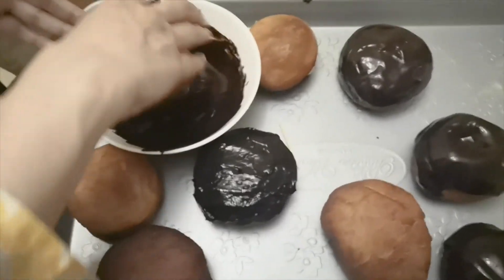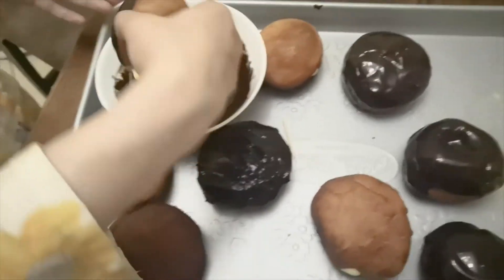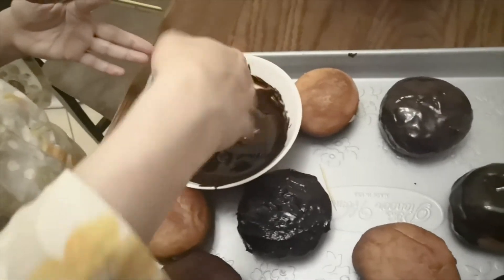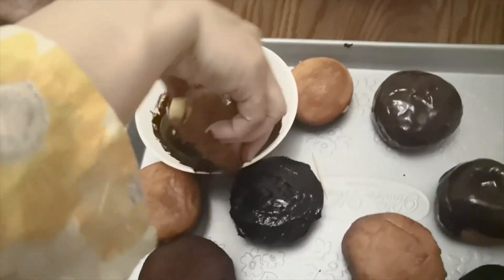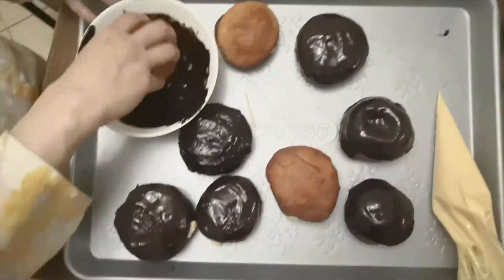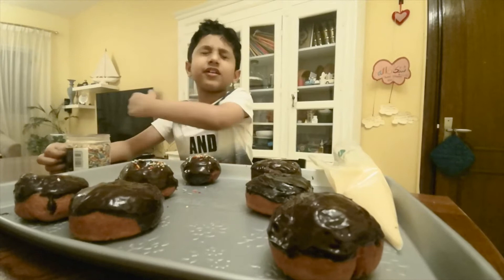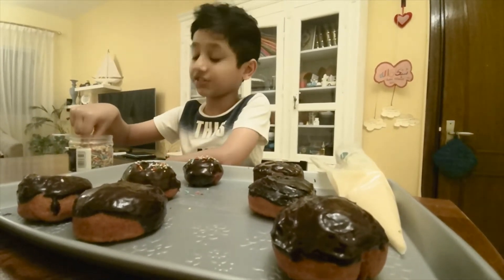This is my favorite part — dump the top of the donut into some melted chocolate, yummy! I was getting a little messy with the chocolate, so mama was taking over at this point. Here are our donuts and we are finishing them up with some colorful sprinkles.